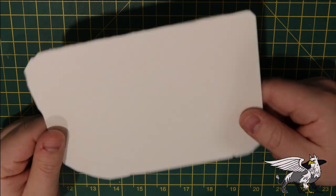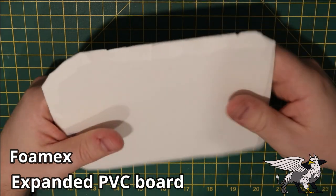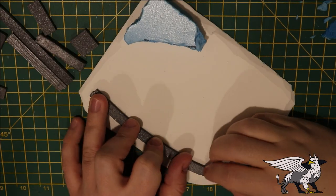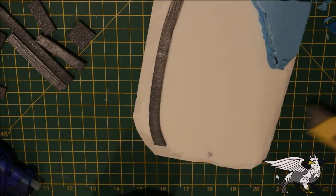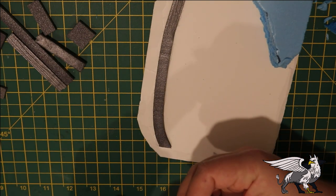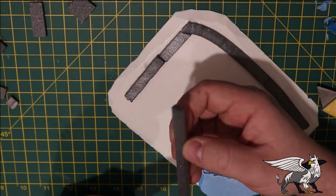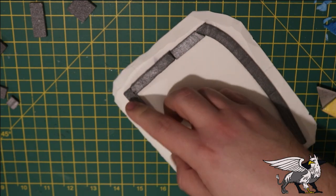This stuff is called Foam X or expanded PVC and it is brilliant - it is strong and durable, it won't warp, and it can be carved with a knife. It fills all the criteria for perfect basing material. I'm going to add a little bit of scrap foam that I found lying around and attach it with a hot glue gun to the edges to create a bit of a lip to contain the water when it has to be added later on. Just glue it all down until you're happy - try not to leave any gaps around the edges.